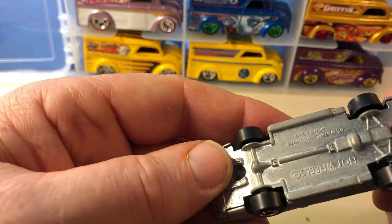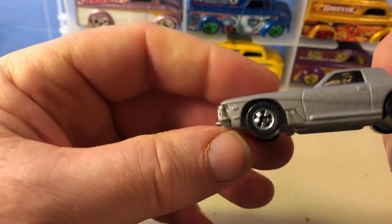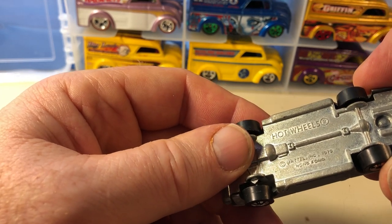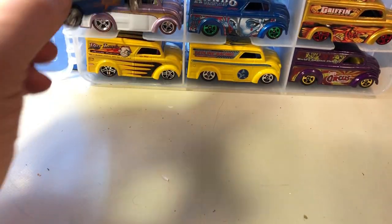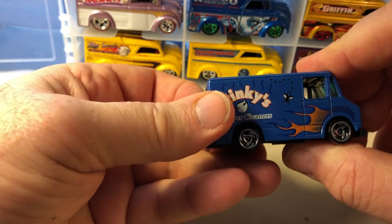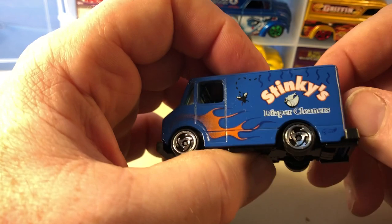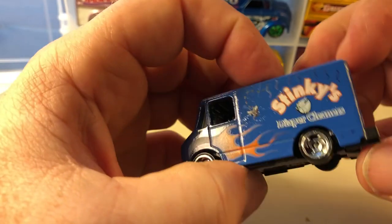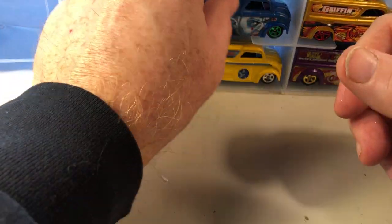Studs Blackhawk — this probably is an original Studs Blackhawk from when they first came out. Metal base, metal body. I think this was probably from 1980; the copyright is 1979. This was from a five-pack. This would be Combat Medic — that's normally what it's known as, even though it says 'Stinky Diaper Cleaners.' This was a five-pack of work cruisers, you know, trucks that are used for work.